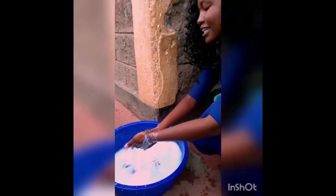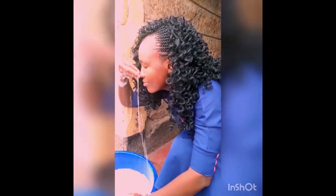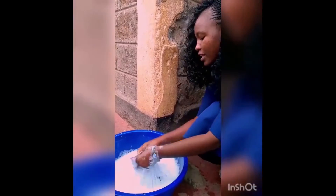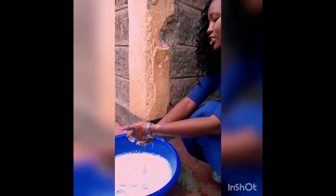Ile harufu ambayo Musafi Detergent Powder inatoa — mmmm! Nakombia, it is so refreshing and you wouldn't want to miss this one. Alafu mikono yako pia inabaki ikiwa soft.